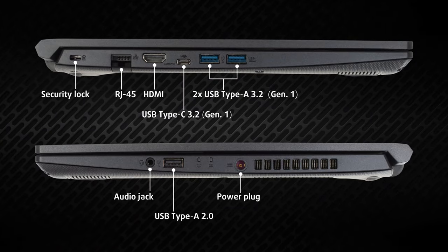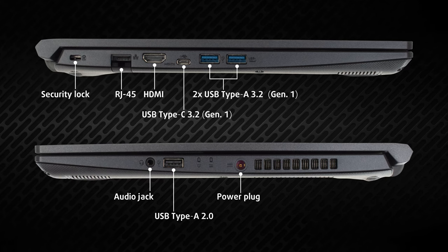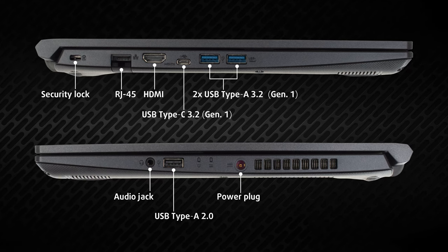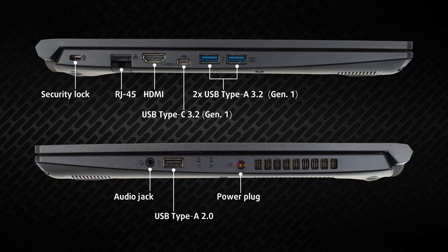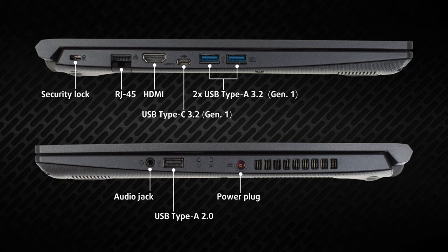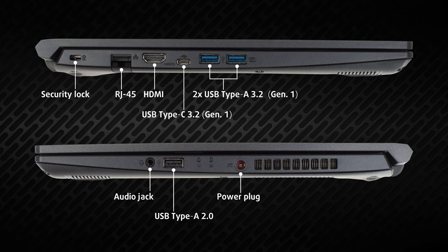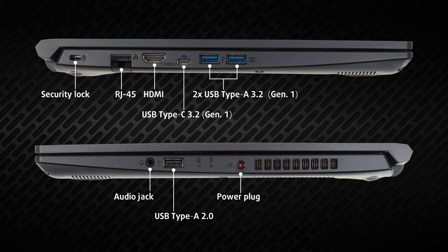Going down to the sides, most of the ports are on the left side, with two USB Type-A 3.2 Generation 1 ports, one USB Type-C 3.2 Generation 1 port, an HDMI connector, and a LAN port. As for the right, it keeps the audio jack as well as one USB 2.0 port.